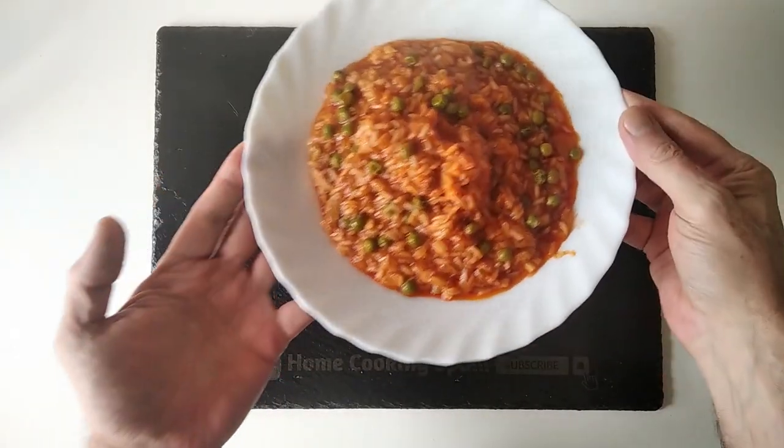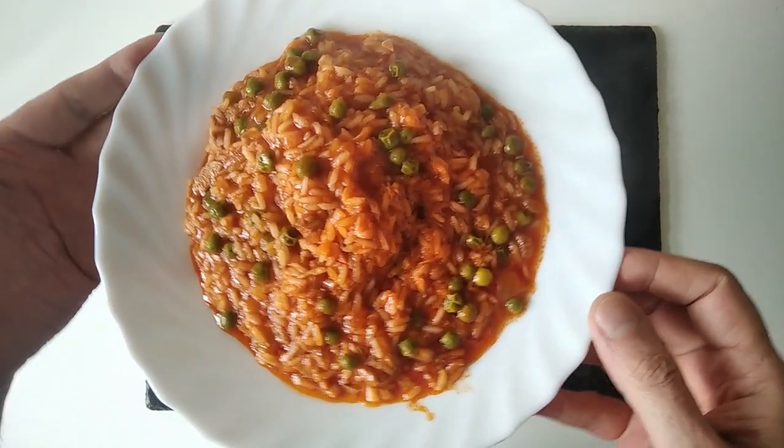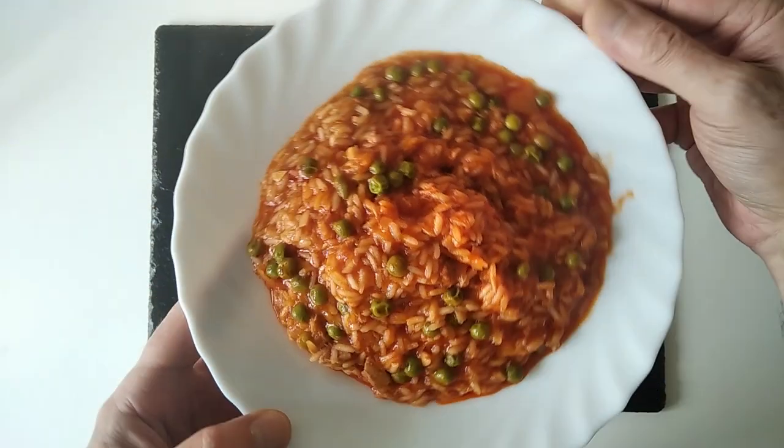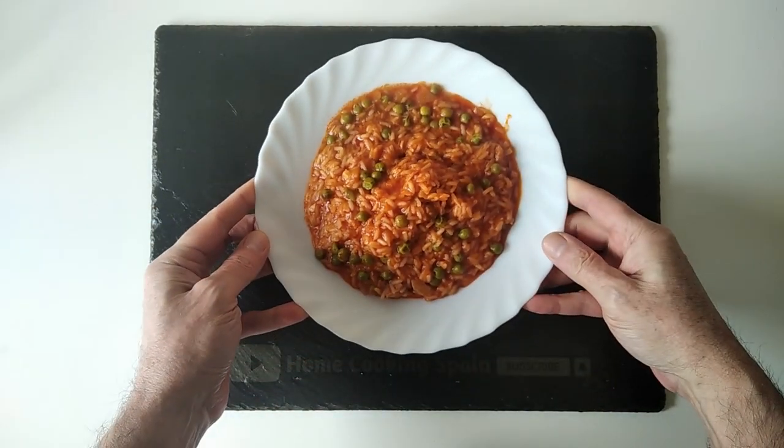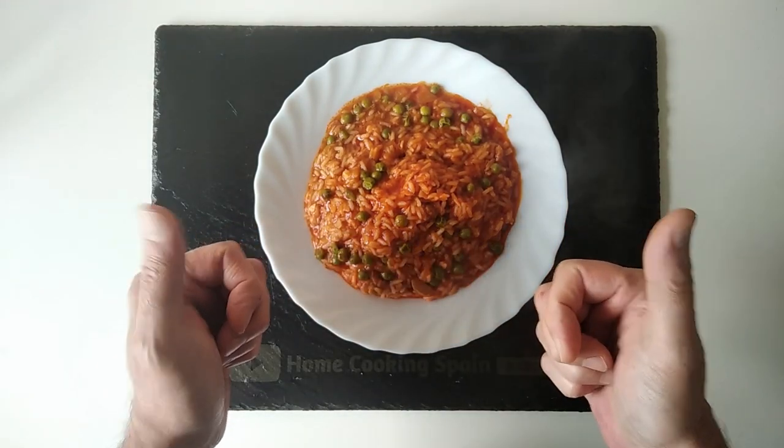Today's lunch is ready — nice and easy to do, very quick and budget friendly. Thank you for watching and goodbye!